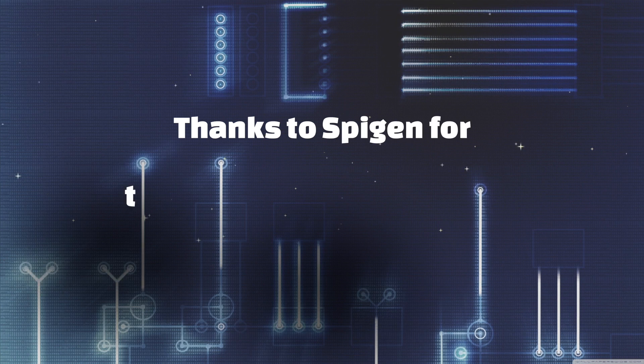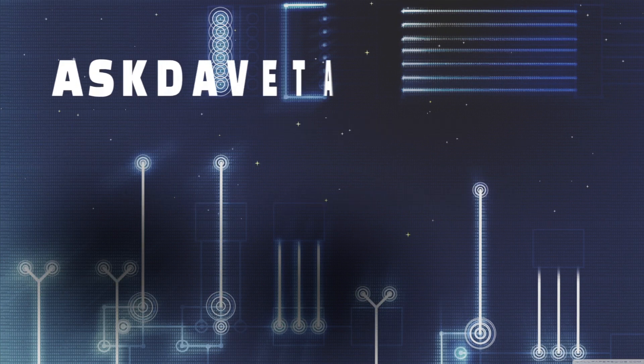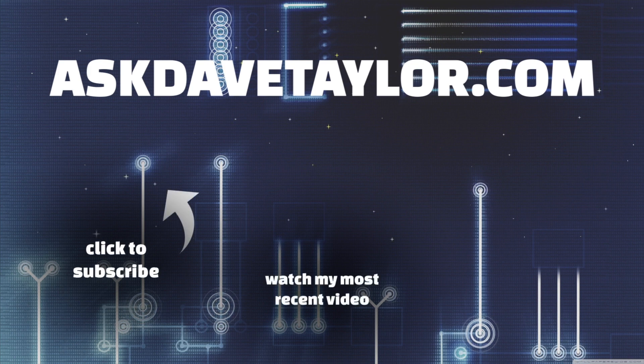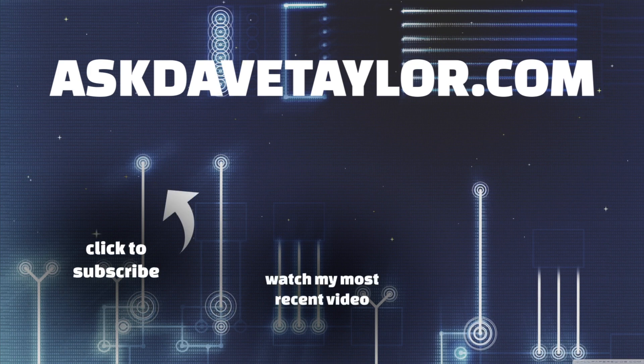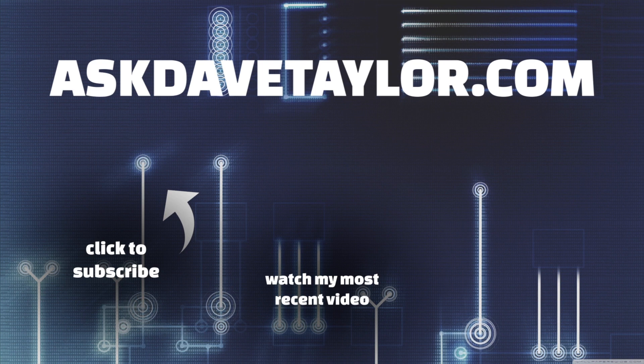With that, I've got to get back to charging. I'll catch you in the next video. Bye.